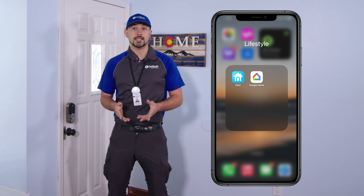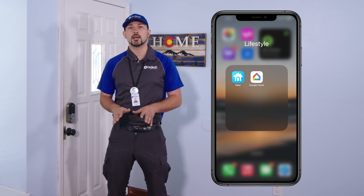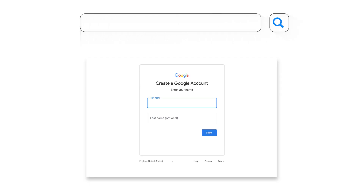Now let's set up the lock on the Nest app. Download the Nest app on your mobile device. If you don't have a Google account, create one through the app or go to accounts.google.com. Verify that your smartphone or tablet is connected to the correct Wi-Fi network and ensure Bluetooth and location services are enabled.